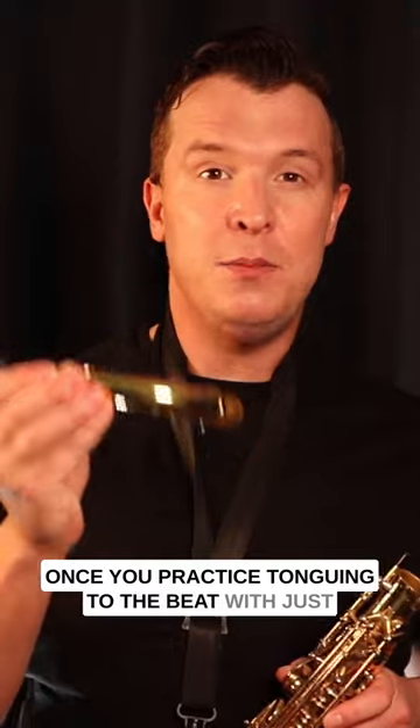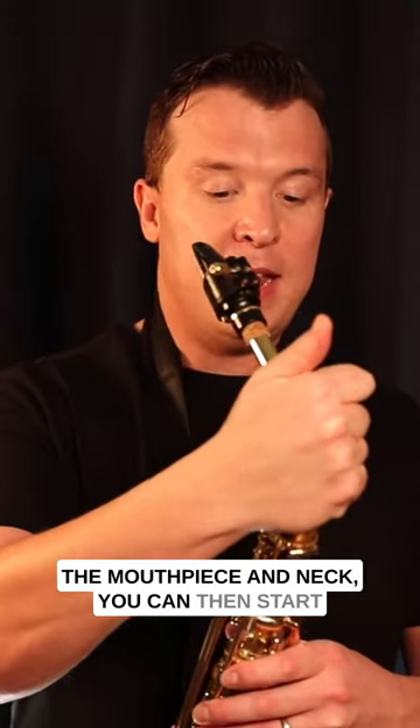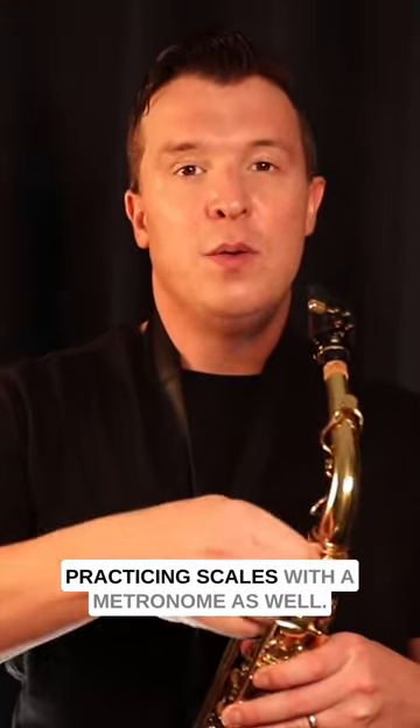Once you practice tonguing to the beat with just a mouthpiece and neck, you can then start practicing scales with a metronome as well.